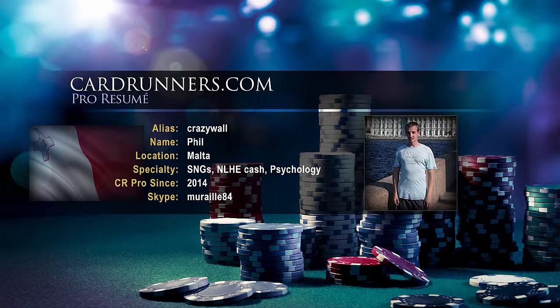Hello guys, this is CrazyWolf from CardRunners.com. Today, in the second part, we will see the limping strategy in heads-up. Let's start!